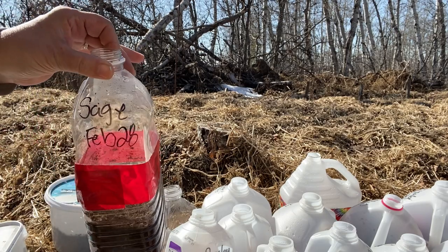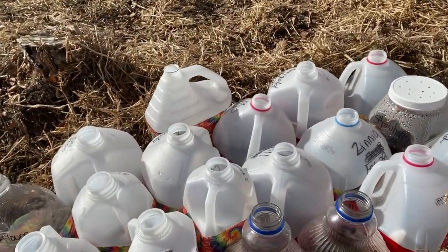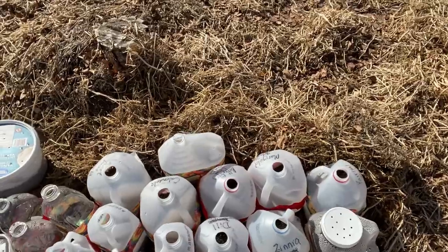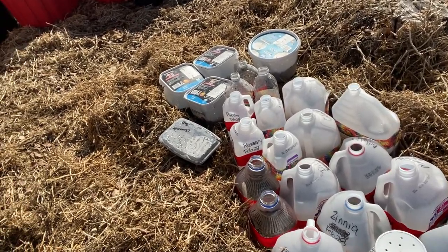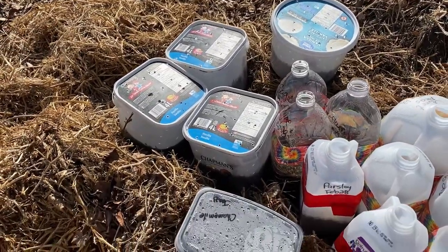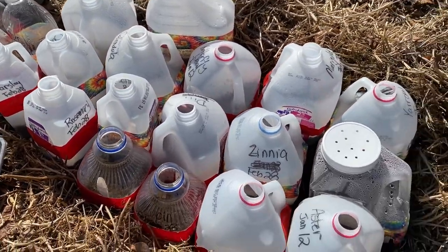These jugs all feel pretty light and are looking pretty dry. There's going to be a chance of snow and rain this week, so I'm just going to leave them for now and maybe get some kind of container that I can set them in for some bottom watering to make sure they stay moist. I kind of buried them in my pea straw here to give them a bit of insulation and hopefully retain some moisture as well. We'll monitor whether it's the type of seeds or the container making the difference.